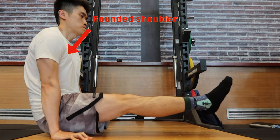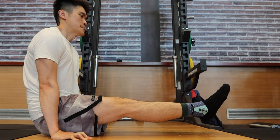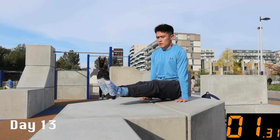I realized I had a bit of a rounded shoulder because I didn't push my scapula all the way down — that was probably what was holding me back. So on day 13, with a fully recovered body, here comes the magic moment.